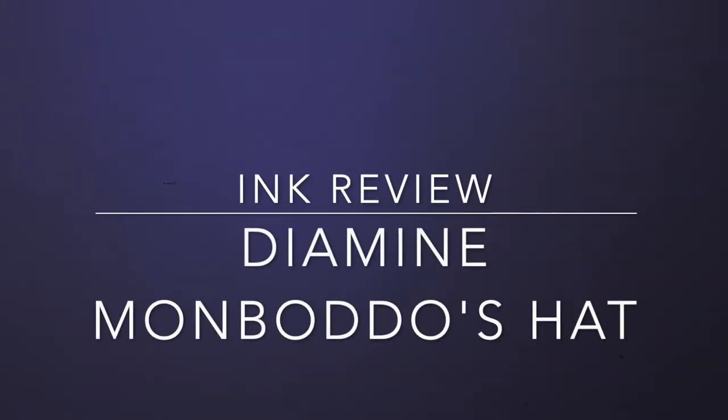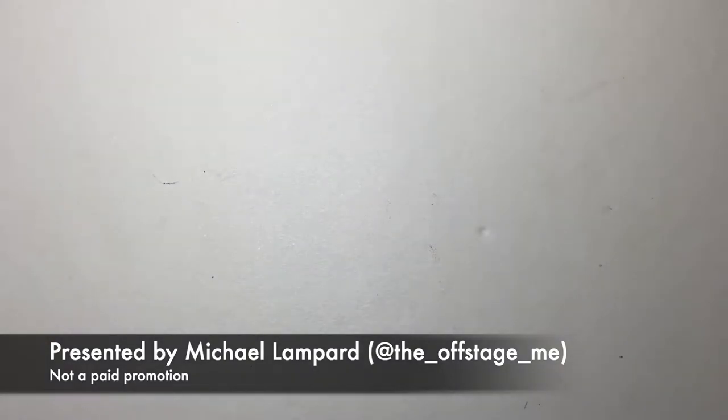Hello and welcome to today's video. Today we're continuing on with my Diamine ink review series from August 2022. If you're not watching this in August 2022, go and look at my channel. I've done a bunch of Diamine ink reviews this month and there are some really lovely inks that I've shown.